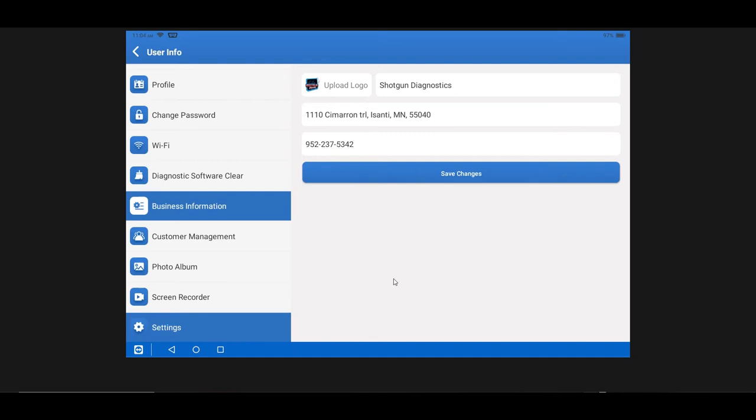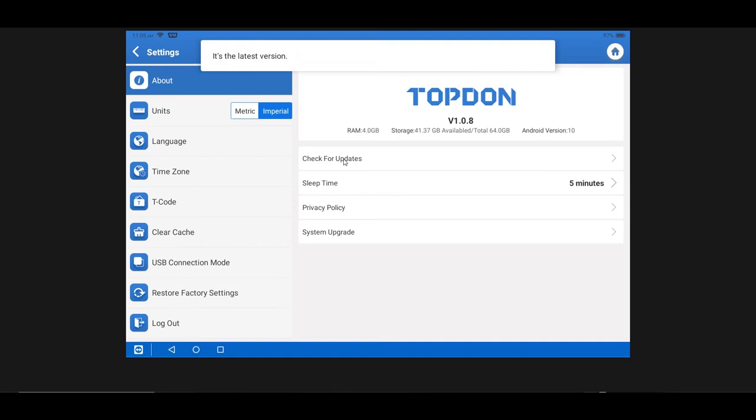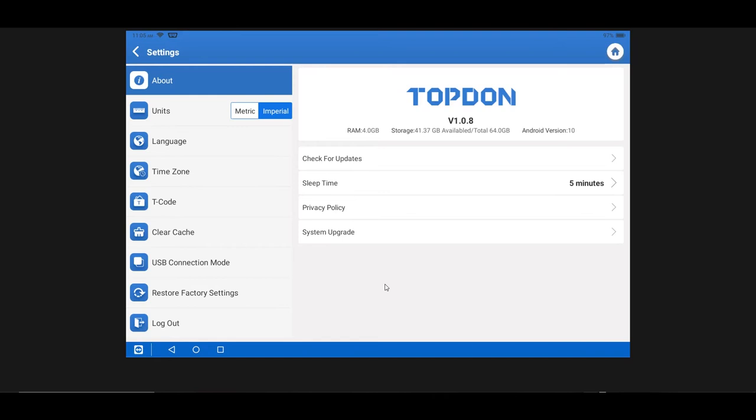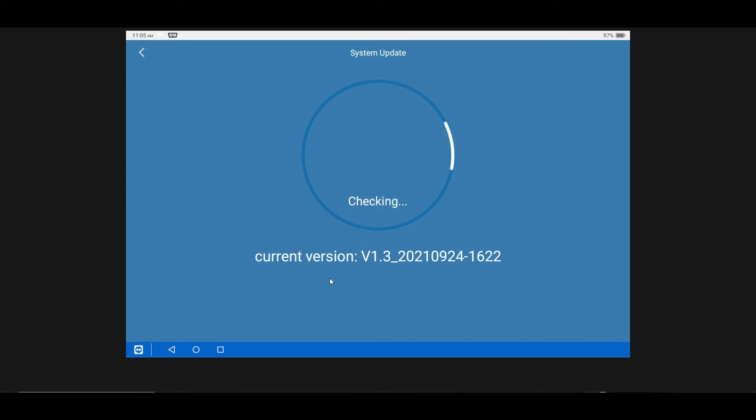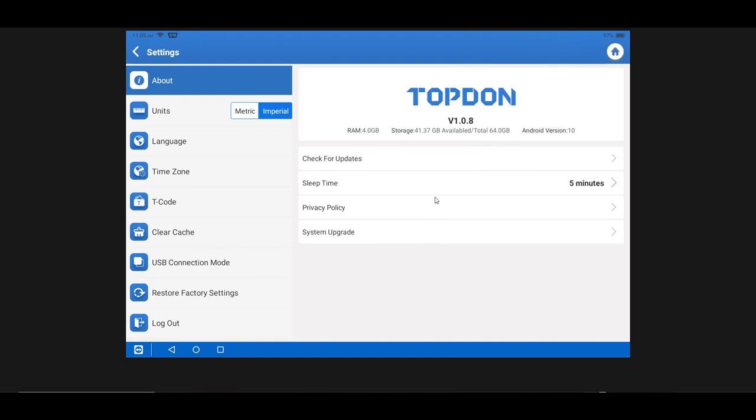Settings is a menu you want to keep in mind because it's where you update the overall tool — not just the diagnostic software. There are two places to look for updates: Check for Updates in the top bar updates the overall tool, and System Upgrade checks for operating system-level updates. You want to do that periodically — highly recommend checking at least once a week. The system upgrade updates the Android operating system as well as the overall tool user interface.